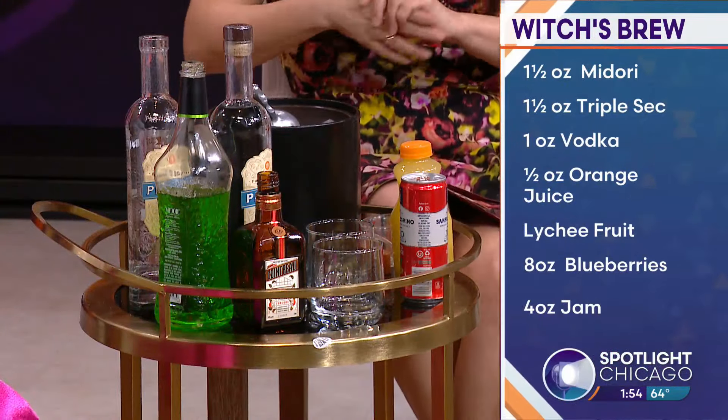And then we're gonna do one and a half ounces of triple sec, or Quattro, which is an orange liqueur.